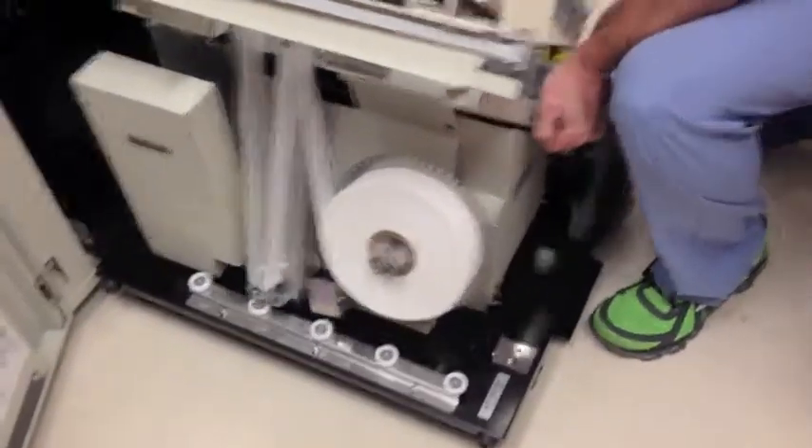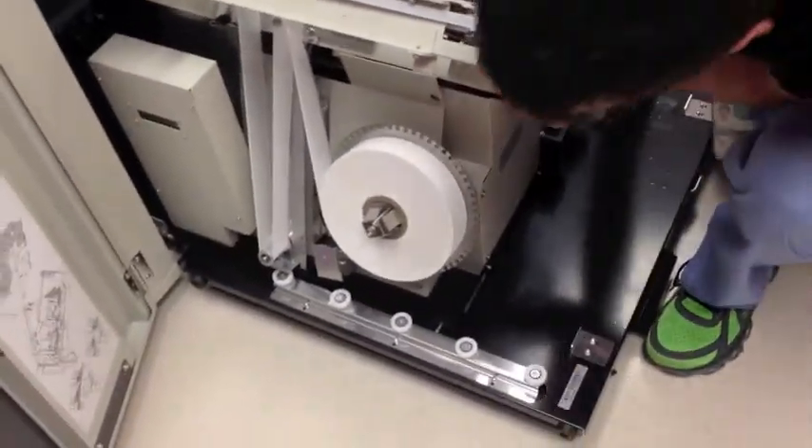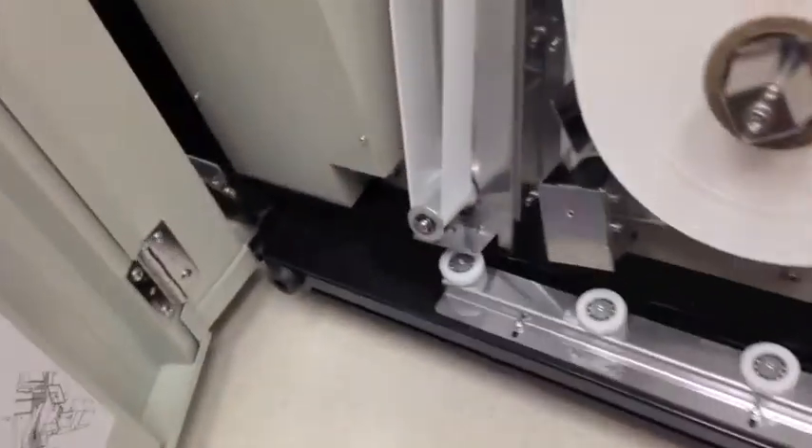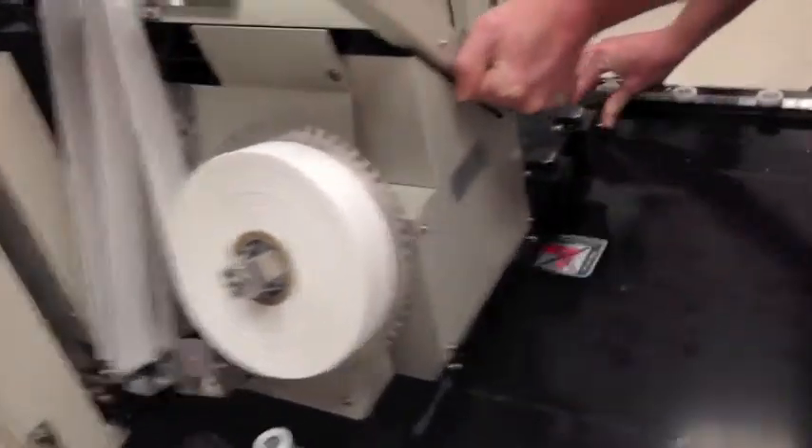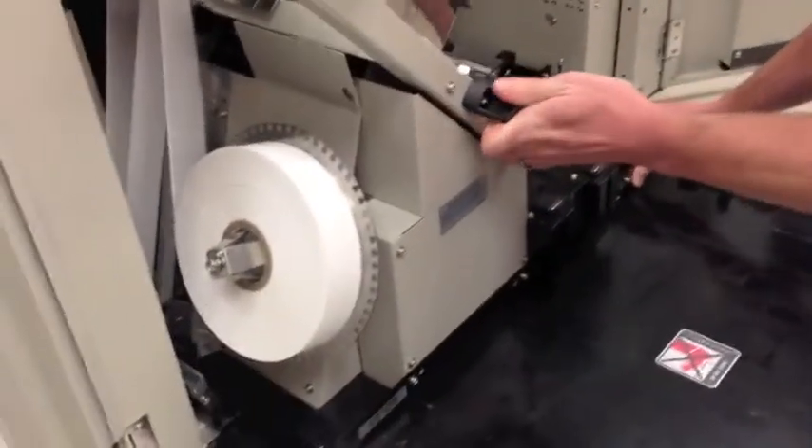Brace the trolley and push the LPU into the machine, taking care to get between the tracks on the right and left side. A little maneuvering and it slides right in.